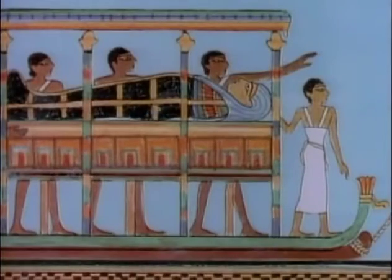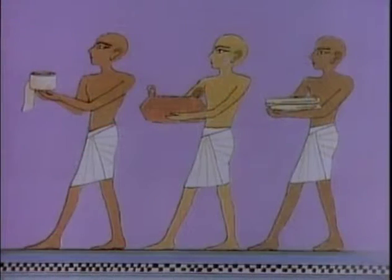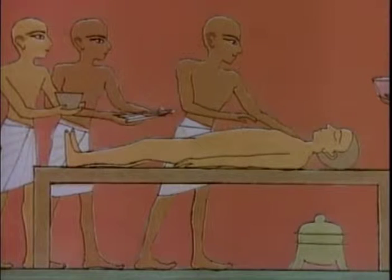But as time went on and burials became more elaborate, people learned how to embalm or mummify their dead. Embalmers became so expert that the mummies they made remained preserved for thousands of years.